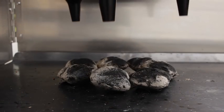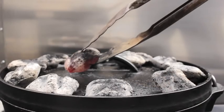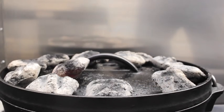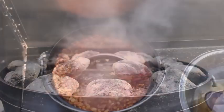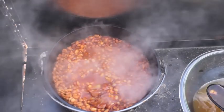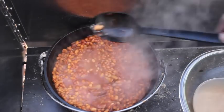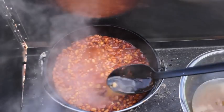Bake for 3 to 4 hours using 7 coals beneath and 14 coals on top to get 350 degrees in your 10-inch dutch oven. You'll need to change your coals several times. This is a good time to check your beans — they will continue to absorb water as they bake, so add bean water as needed to keep them from drying out.